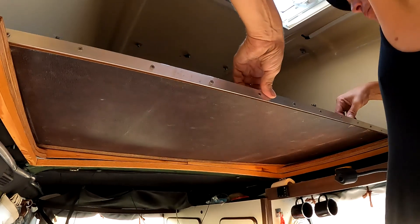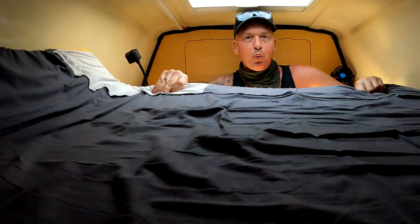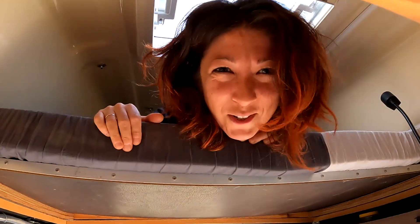Dann machen wir mal das Bett. Zuallererst das erste Brett ausziehen – bis es entlastet ist. Das kann auch nicht mehr runterfallen, weil es größer ist als das Loch unten drunter. Dann kommt ein Sicherungsstift rein, dass es nicht mehr vor und zurück geht – damit ist das Ding bombenfest. Dann nehmen wir die Matratze und das Laken und damit ist das Bett gemacht. Was wir erreichen wollten: ein Bett komplett aus Holz, keine einzige Laufschiene, kein Metall. Es klappert kein bisschen beim Fahren – absolut ruhig.